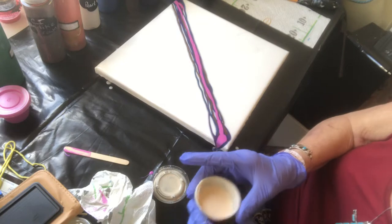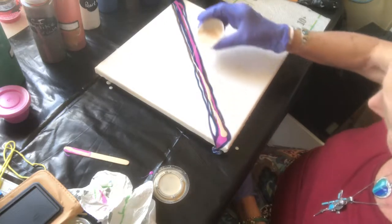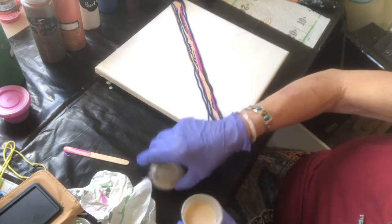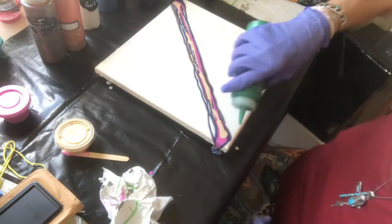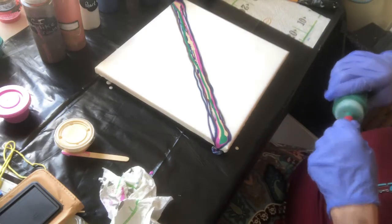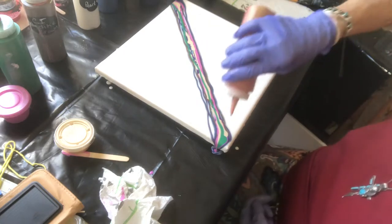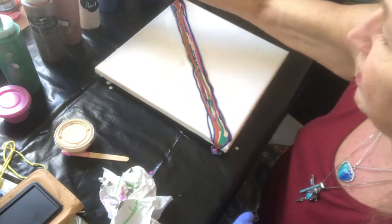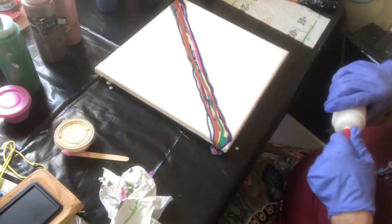I mixed the Stone Coat gold with a little bit of Floetrol and glue. Now I've never used it this way — it's a little bit thin, but I'm going to see what we can get out of it anyway, because I really like this color when I'm working with resin. Then I'm going to come in here with just a touch of metallic green, one shot up the center, and a little bit of bronze.